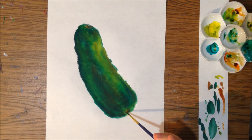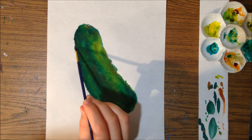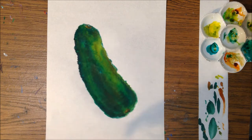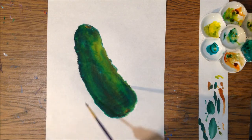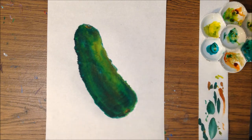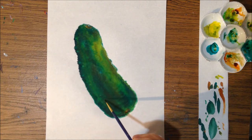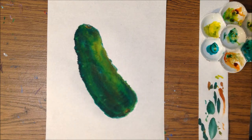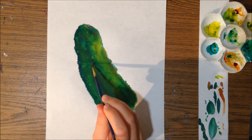Pretty soon I'm going to be moving into a water dab technique — I use this technique on my grapes as well. You just load your brush with a little bit of water and tap into an area that is still wet and moist on the paper.